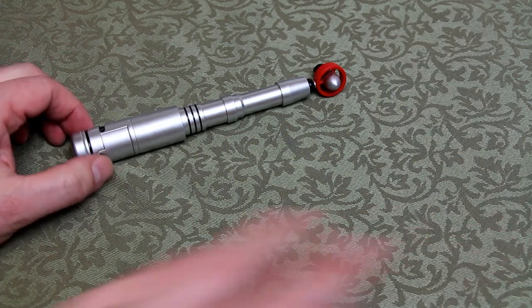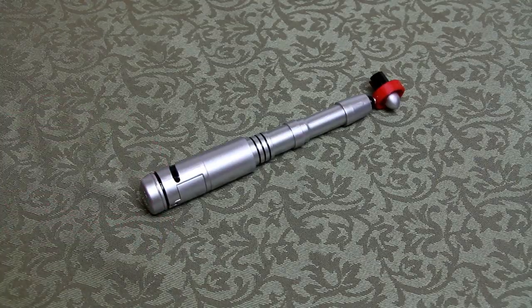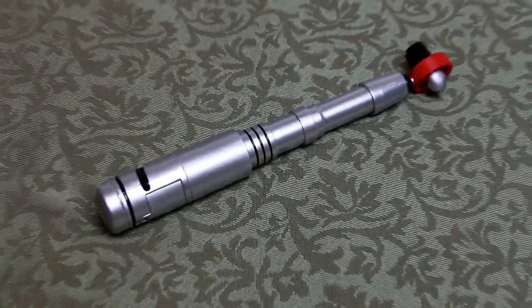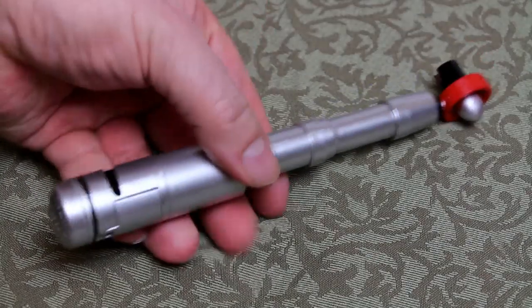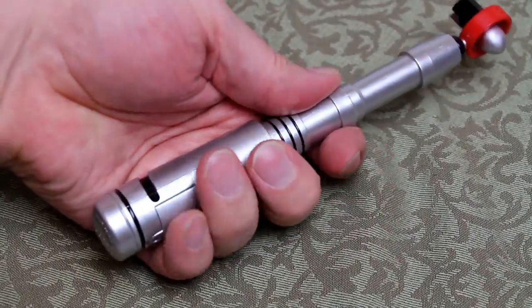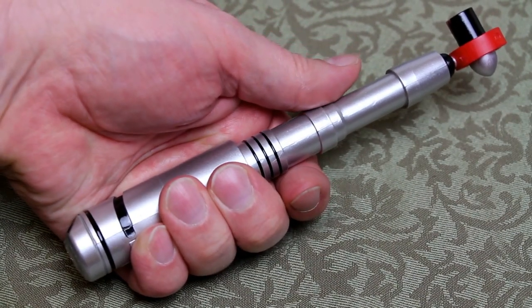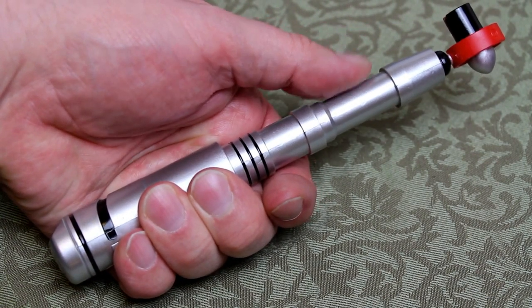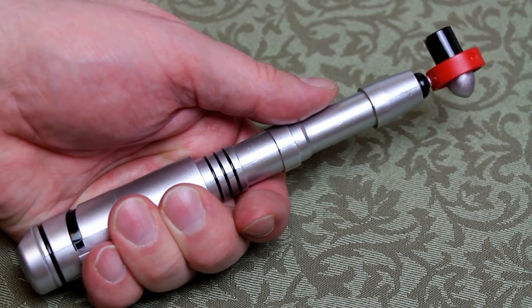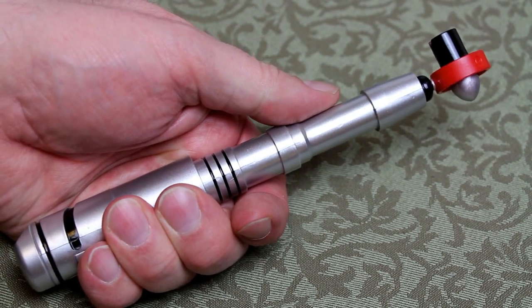We're going to zoom right in on the screwdriver and I'm going to show you how it works with the collar action, and also the sound effects that come out the bottom. You would hold it the way Tom Baker would hold it — wrapped around the base — and use your thumb sliding up and down, exactly as seen in the TV series. This whole upper collar retracts into the base; it's very true to the action.